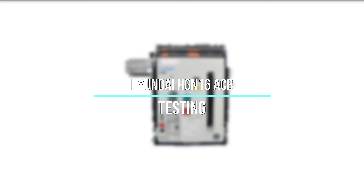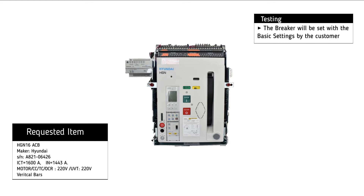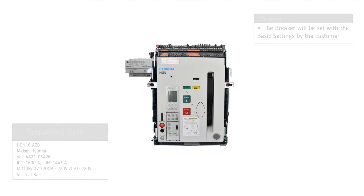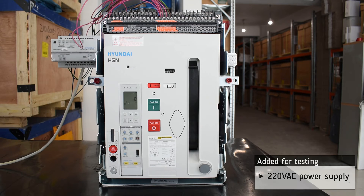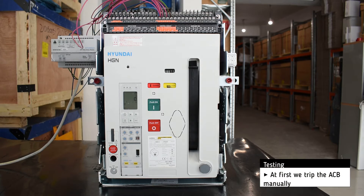Testing of Hyundai HGN16 ACB. The basic settings will be set by the customer. For testing, we add a 220 volt AC power supply. At first, we trip the ACB manually.